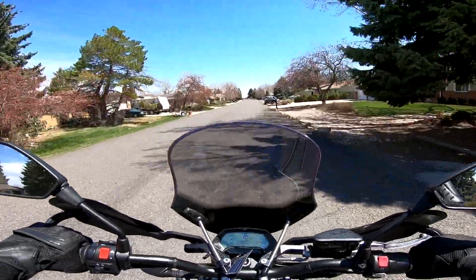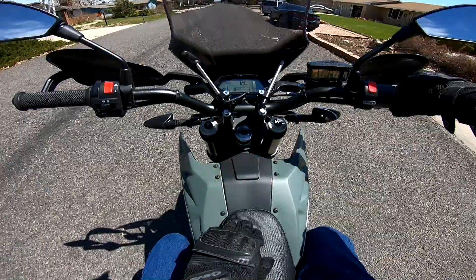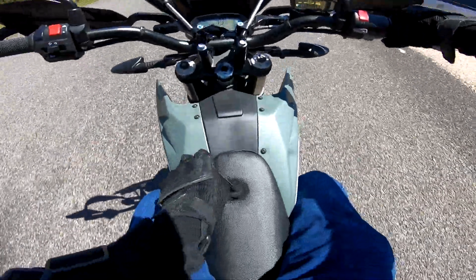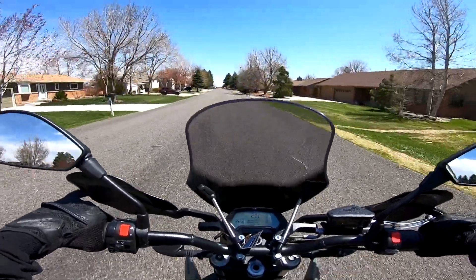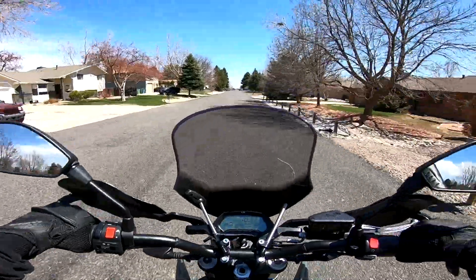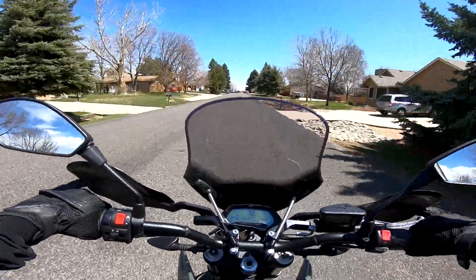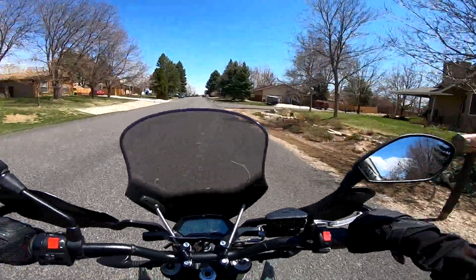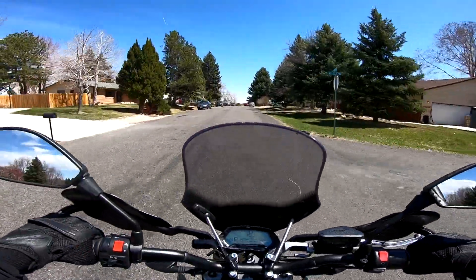The seat is super comfortable even though it's only about an inch thick — it has good give to it. The suspension is nice and soft, soaking up all the bumps. There are horizontal lines in this road and you can barely feel them.